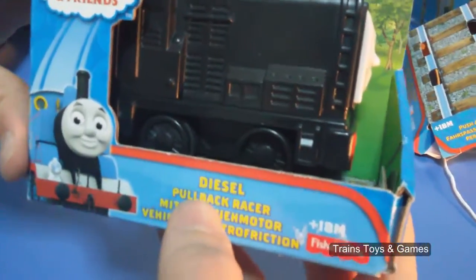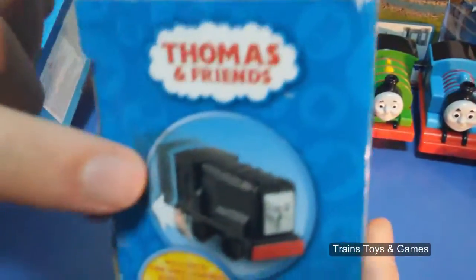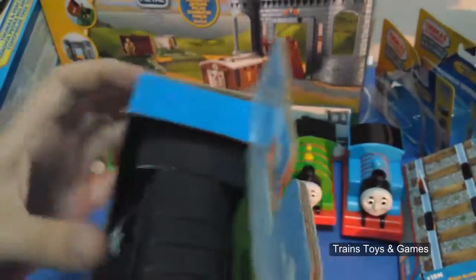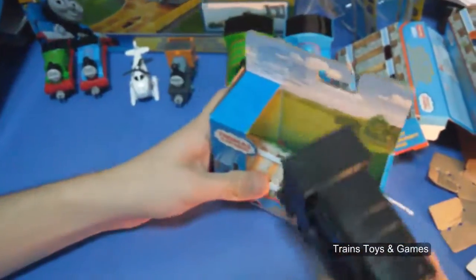You will see how we pull it back. It's also written here. You will see Dizel, and we have a bigger picture here. In the back. Let's take it out from its box.